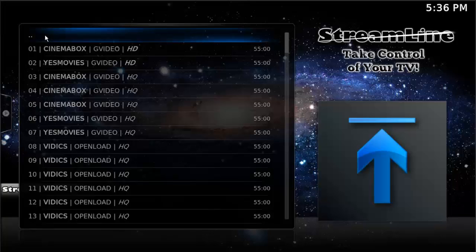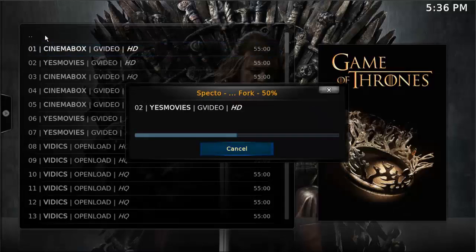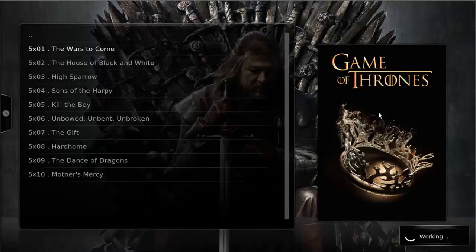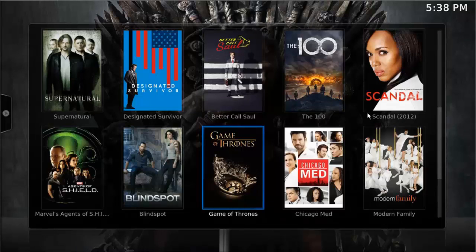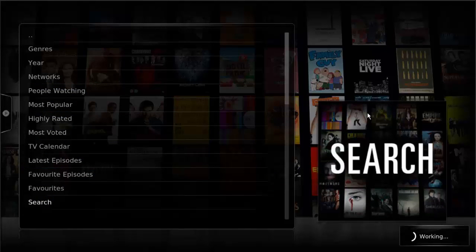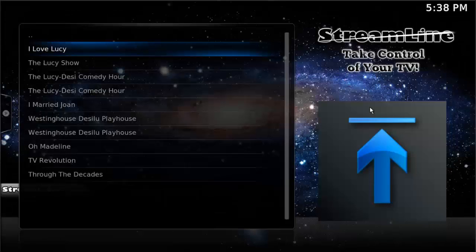Here's that episode, and these are all different sources for that particular episode — you can just go ahead and choose one and hit OK, and it will start playing. Let's go ahead and exit out of there. Let's go down and do a search — this works the same in Exodus and works for movies or TV shows, just make sure you're in the correct category.